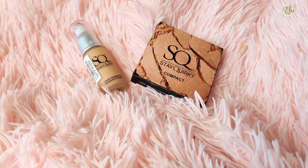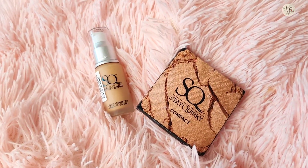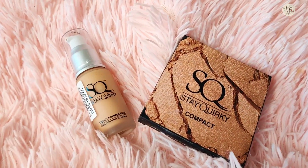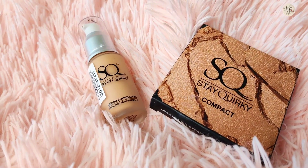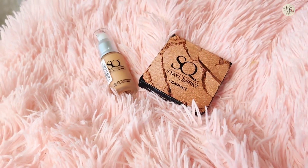A few times before I had purchased these products and the review is a little late because I wanted to try them and use them, and I wanted to see how the results are coming and whether I am satisfied or not. After that, I will share my genuine review with you.